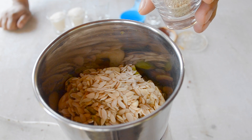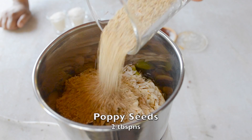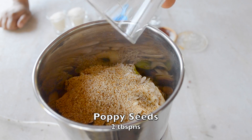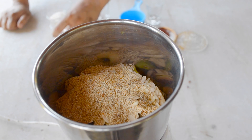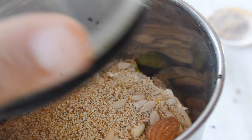Here I have two tablespoons of sesame seeds. If you don't have sesame seeds, you can skip it. But among the smoothest seeds, you can add it. We will cover the seeds with a good powder.